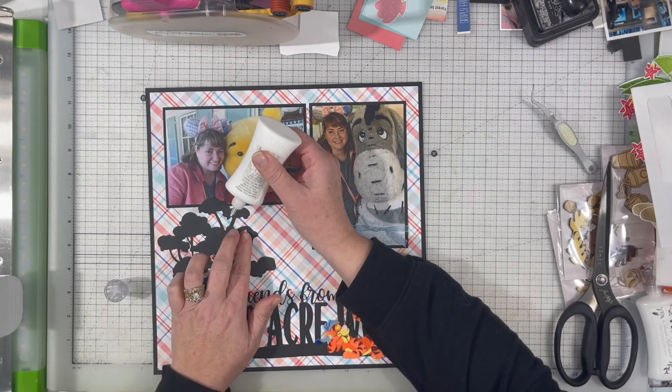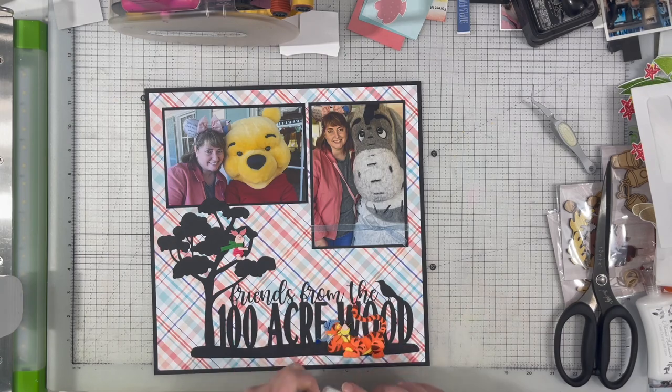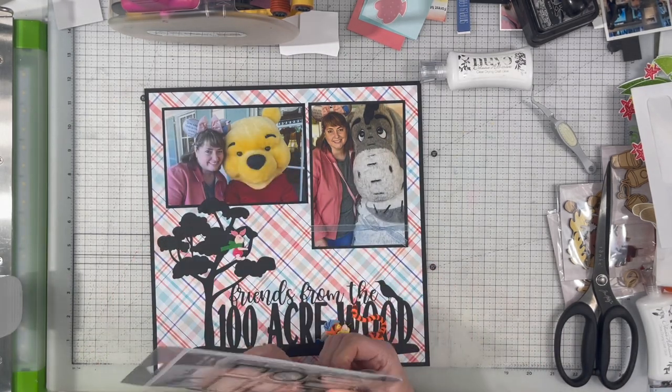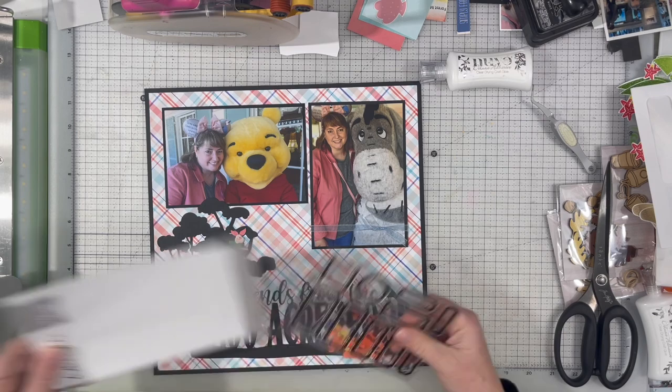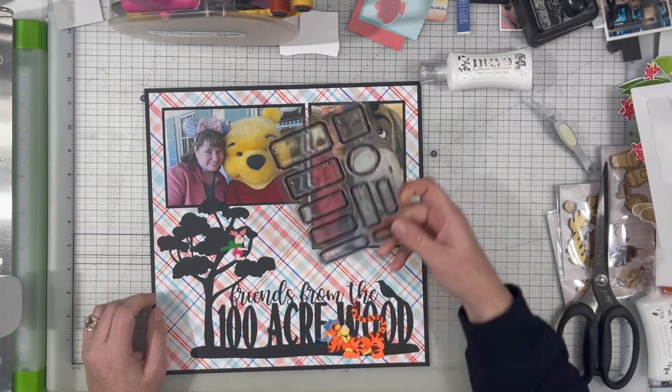That made me happy to have something else in those orange or orangey tones, and then the Piglet just has the pink. It does have a green scarf on but that's okay — it's just adding a little bit of a different color. I thought it was really cute having him holding on to the tree, kind of like it was a blustery day.